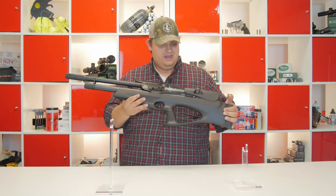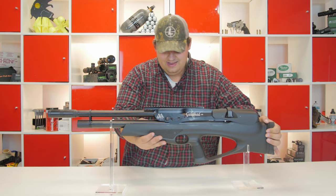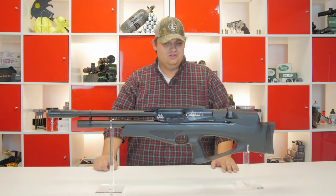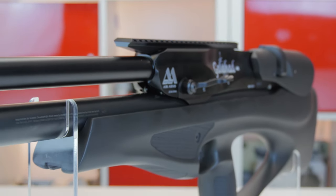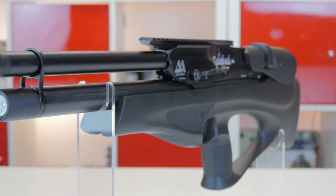Really nice rifle — of course made in England. I am really excited to finally have this. It has been a long wait and I am really excited to have this in the shop. Air Arms makes a solid rifle and I am really excited to have this one and to finally show it off to you.